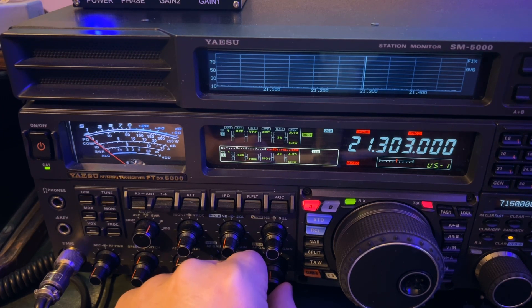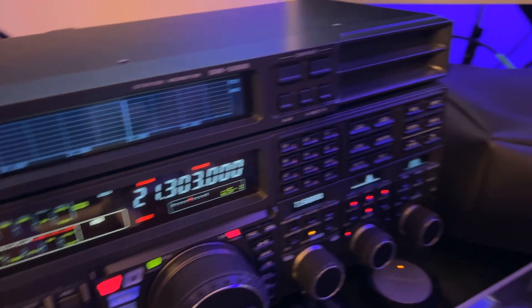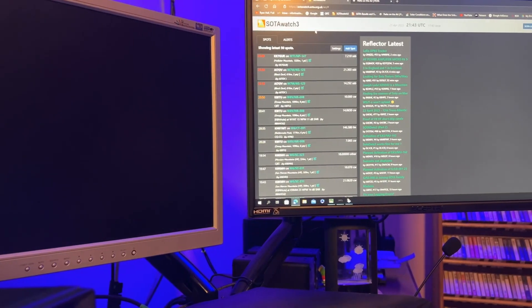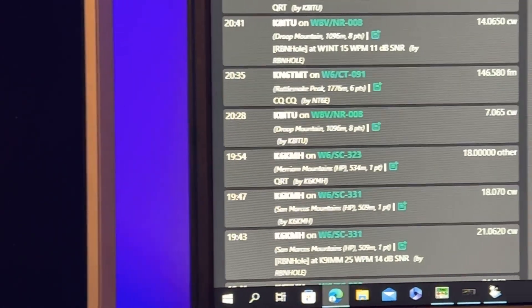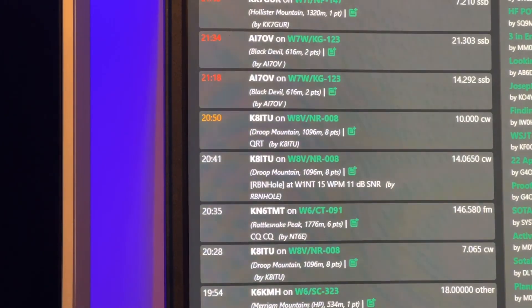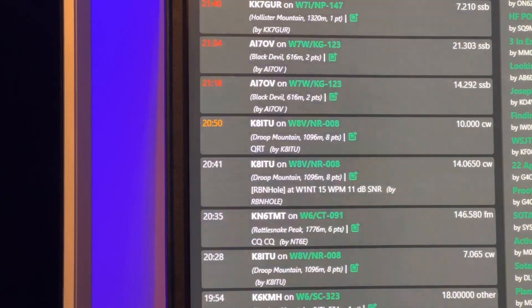The only reason I knew he was there was because of the SOTA Watch 3 page — the Spot page. I'll show you over here, in case you've never seen one of my videos where I chase SOTA. That's the page right there. He's listed second from the top — AI7OV.